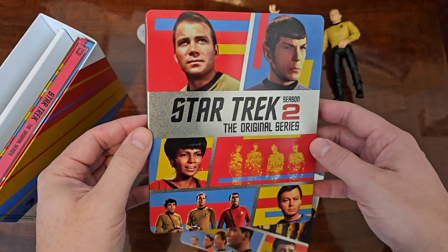Look how cool they look — the colors just go with the colors of the show, and watching this on Blu-ray is such a joy. This is easily some of the best money I've spent during my existence. So yeah, Star Trek the original series on Blu-ray steelbook unboxing — thanks for watching, let me know what you think of the show, see you, bye.